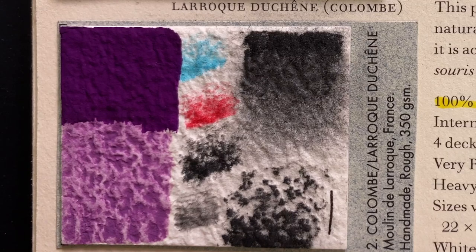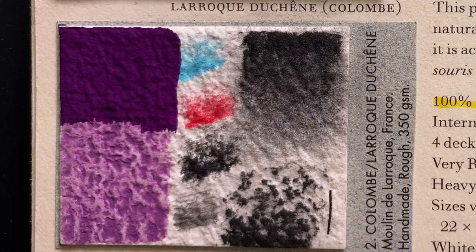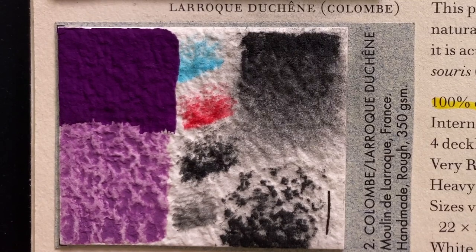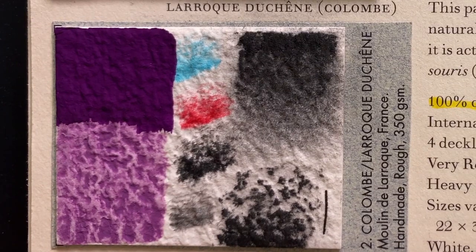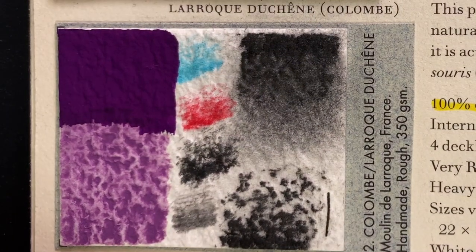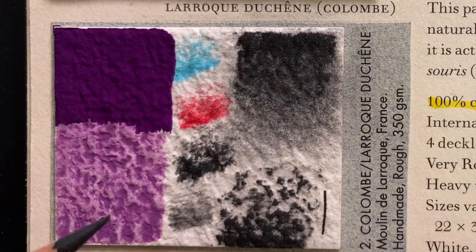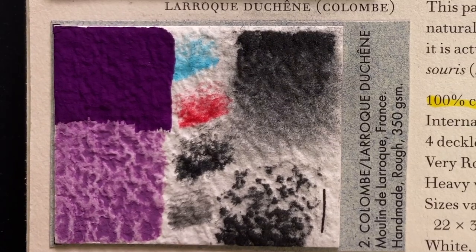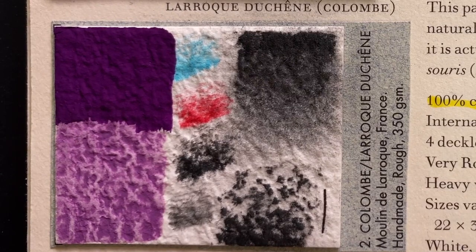The first paper is a beautiful French paper called Duchesne, made by Moulin de la Roque. It's my favorite paper to paint with gouache. If you look at the roughness of the paper, it's extremely three-dimensional — perhaps a bit too intense for watercolor, as the granulation is overpowered by the roughness. But when you paint with gouache, the color looks so velvety and matte. It has a coarse texture that enhances the matteness of the paint.